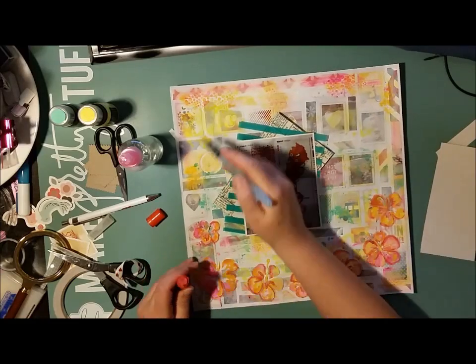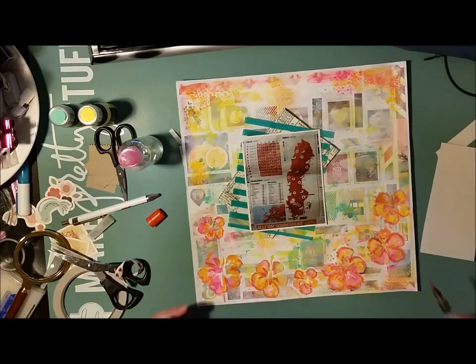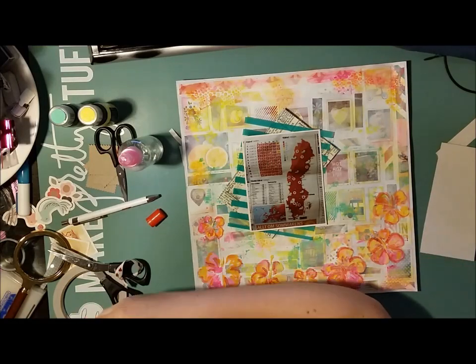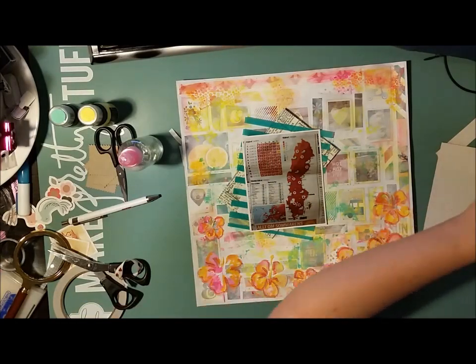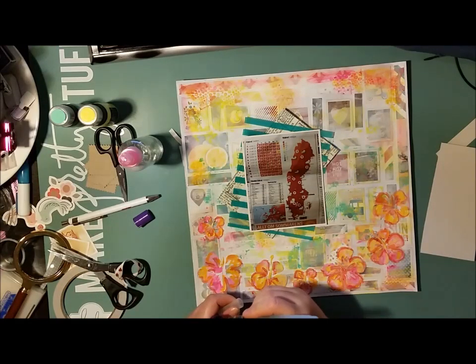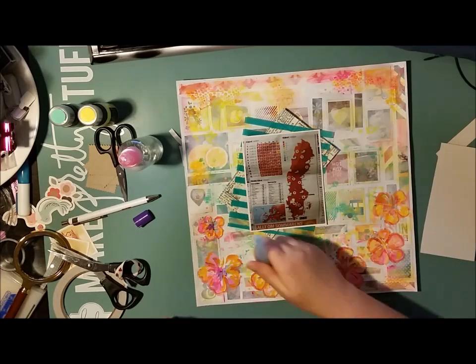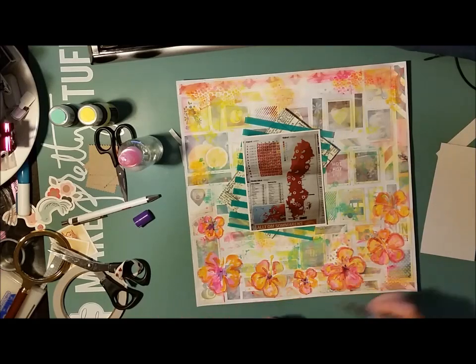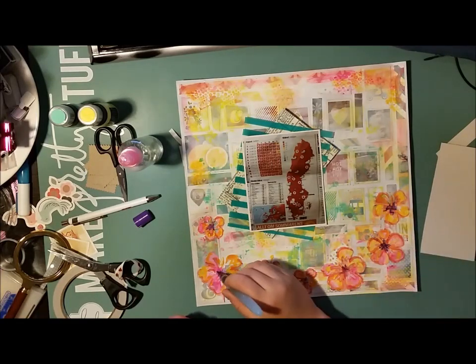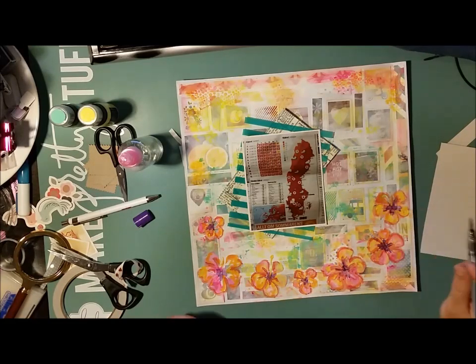Hibiscus flowers will most certainly be featuring on more of my layouts. To make the whole page go together a bit more I'm also adding the same colors to the sides of the frame of the page. When I made the hibiscus modeling paste additions, I also made small dots with modeling paste through another of my homemade stencils — those are the ones you can see at the top of this page now. They are showing through when I have rubbed the paint on top of it.